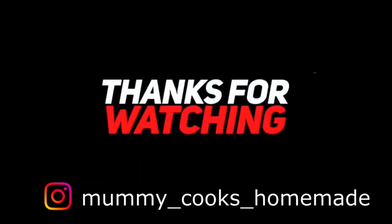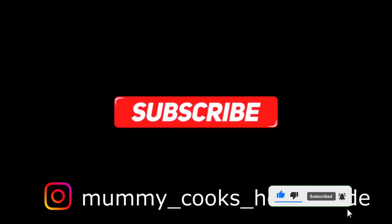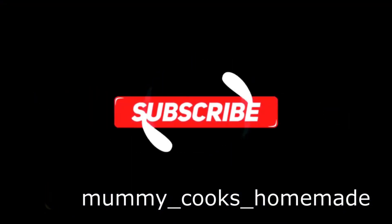If you want the recipe for the pudding, just let me know. Thank you so much for watching — chat to me down in the comments and I'll see you on Wednesday. Bye!